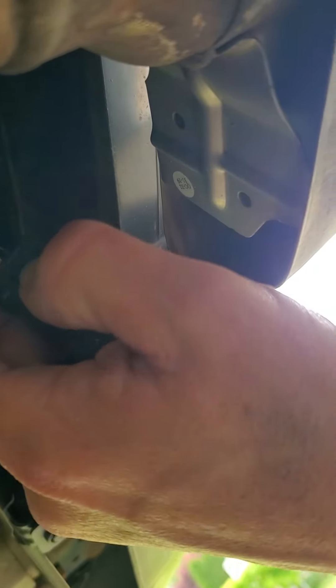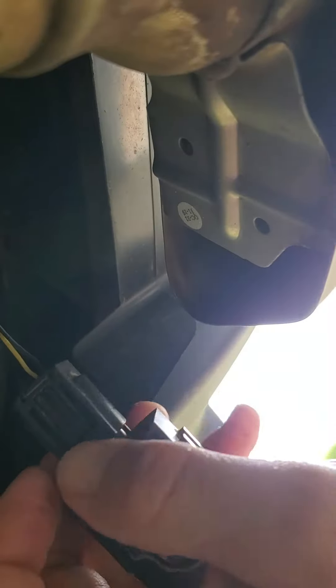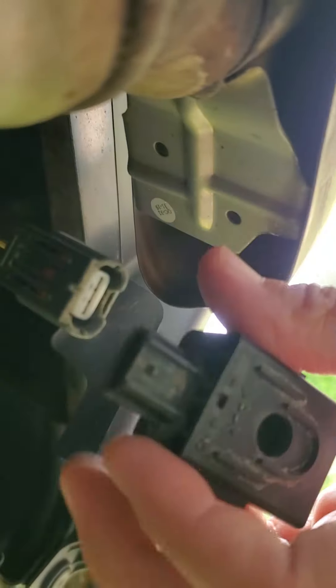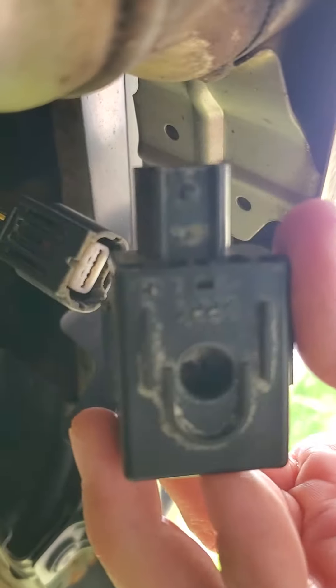Push this piece in here, then lift this part up and it should just unplug. You could see it was all rusted and corroded in there.